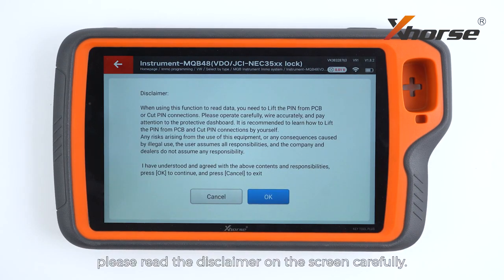Before we read the data, please read the disclaimer on the screen carefully. Make sure you have fully understood and agreed with the contents and responsibilities, and then press OK to continue.